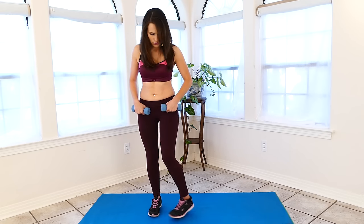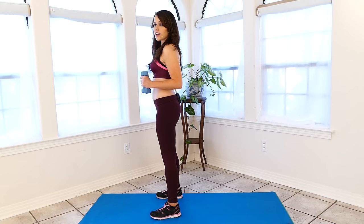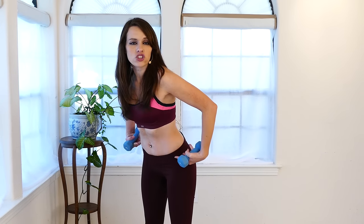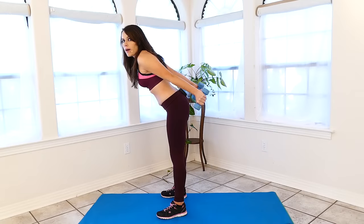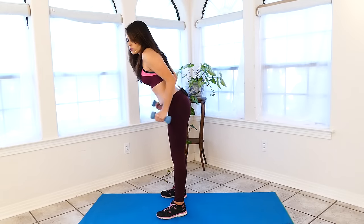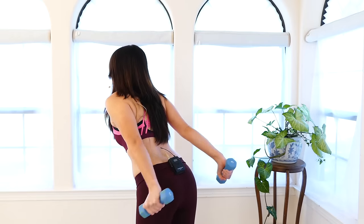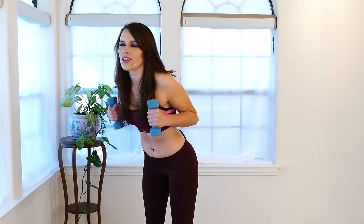Okay guys, now we're going to do the tricep kickback. You're going to start off with your dumbbells in front of you, bend over slightly, keep your back straight, dumbbells in front, and you're just going to kick back. This is going to work out your tricep muscles so that we can give your arms a good workout all the way around. We want all of those muscles to be toned and engaged.